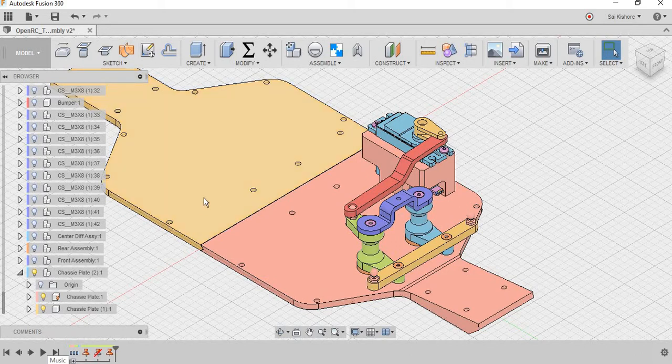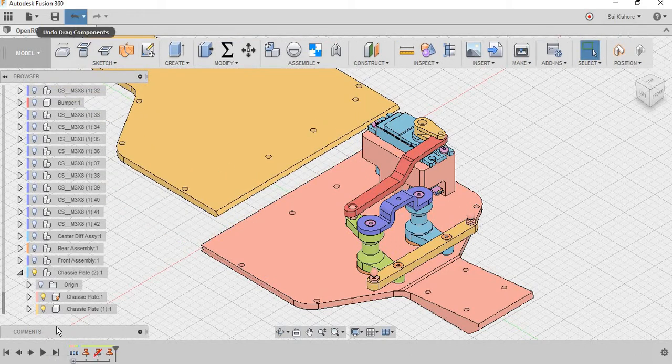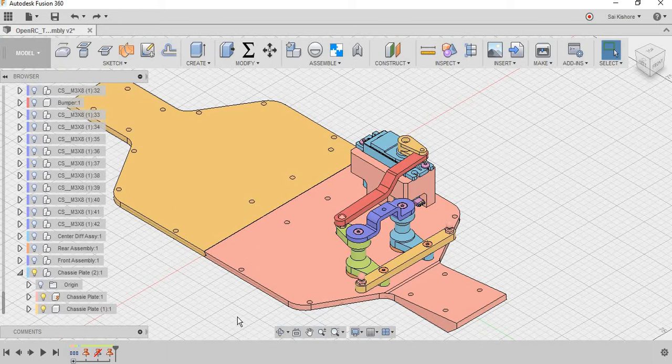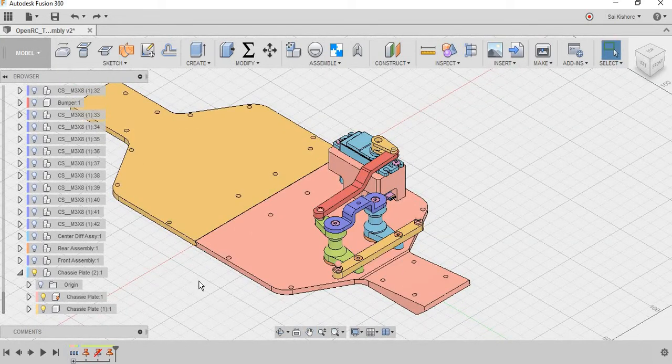You can still move this other part because there is no grounded constraint for this chassis plate. Actually, this chassis plate is divided into two components. Generally, all chassis will be a single body, but in this design there are two plates for printing purposes — this is a 3D printed RC car, so the design is slightly modified for 3D printing.